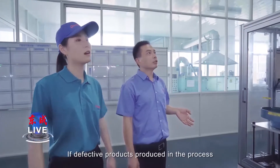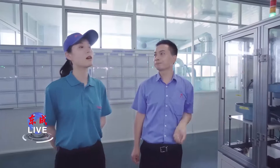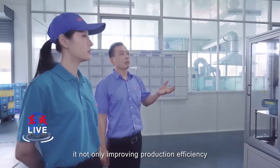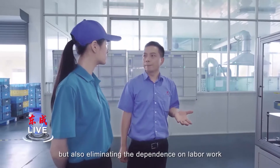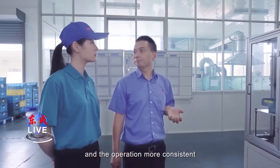If defects are detected in products produced in the process, the equipment can effectively identify and give a warning. So what are the advantages of this robot line? By applying the robot line, it not only improves production efficiency, but also eliminates the dependence on labor work, which makes the quality of products more stable and operation more consistent.